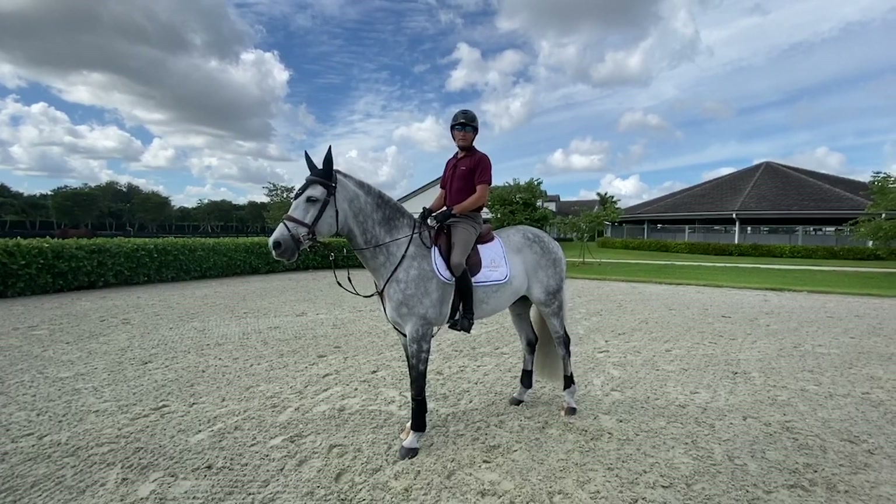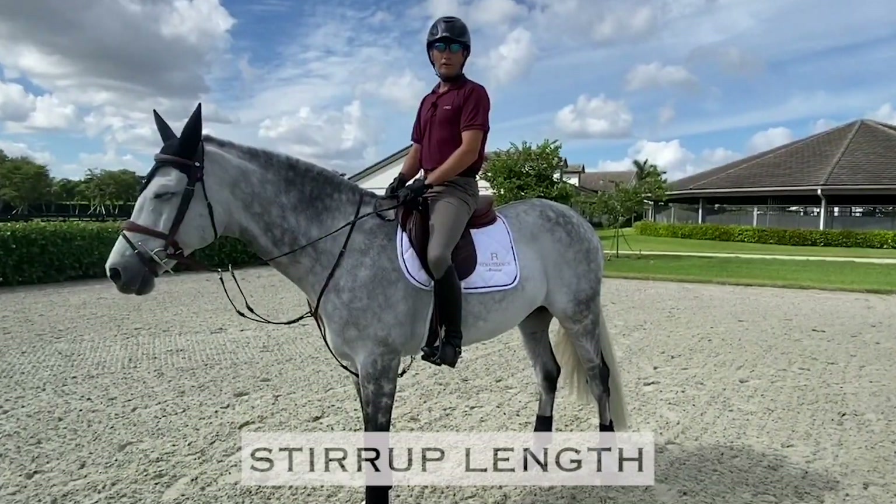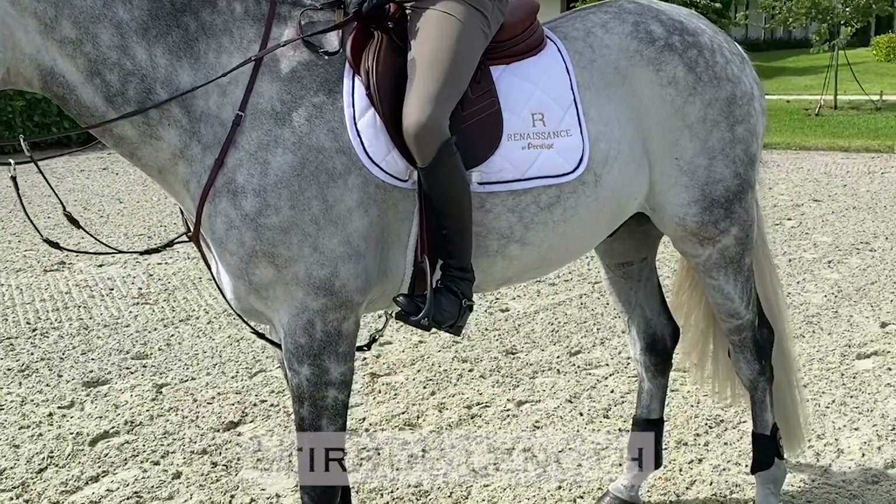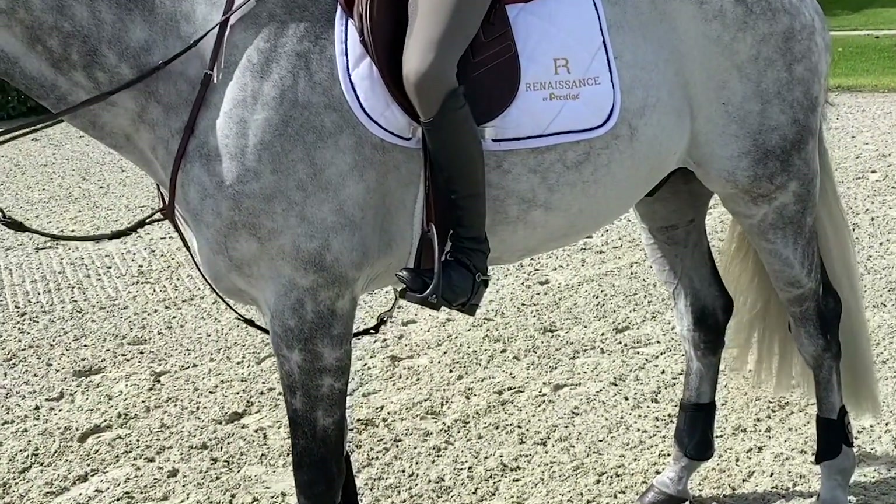Welcome to Lembe Farm. Today I'm going to talk to you about stirrup length. Before you adjust your stirrup length, it's important that the stirrup is in the ball of your foot and the outside of the stirrup bar is slightly in front of the inside of the stirrup.